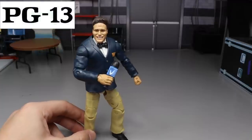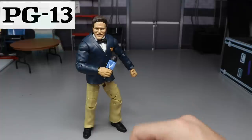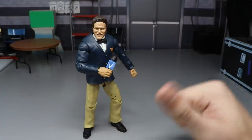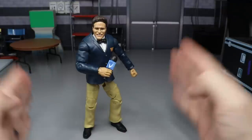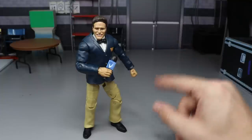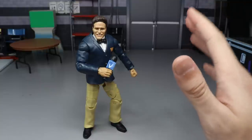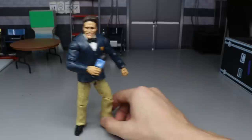Welcome to an epic MyAMToys video! Today we are going to be ranking every single custom that I have created, from worst to best starting off with the worst in my personal opinion to the best in my personal opinion.